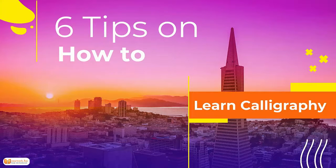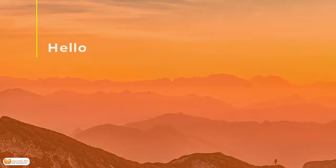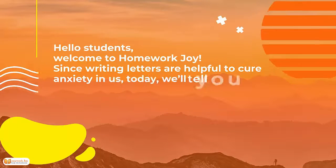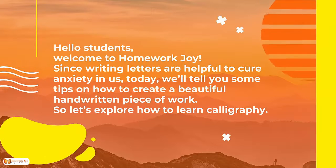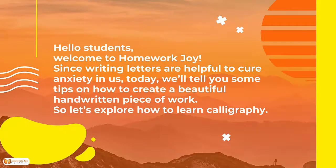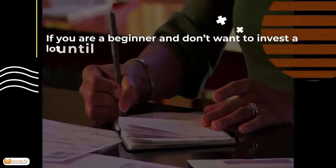6 Tips on Calligraphy. Hello students, welcome to Homework Joy! Since writing letters are helpful to cure anxiety in us, today we'll tell you some tips on how to create a beautiful handwritten piece of work. So let's explore how to learn calligraphy.